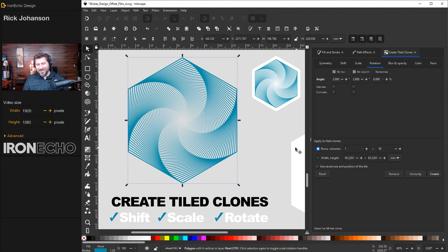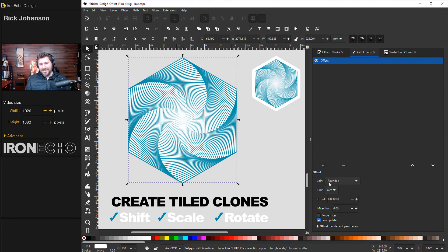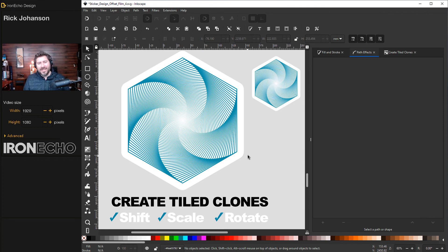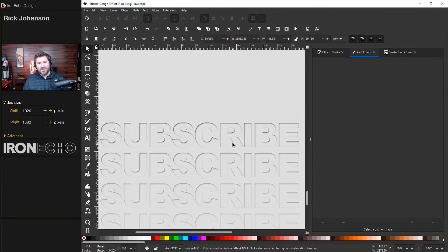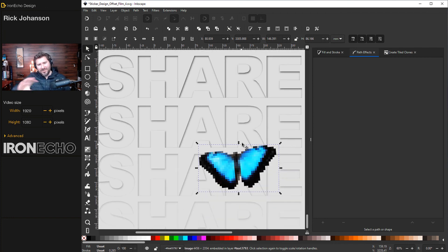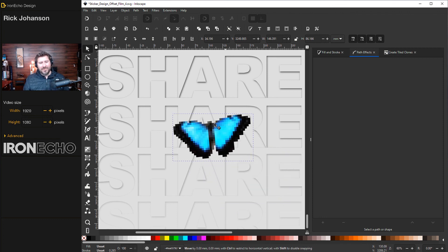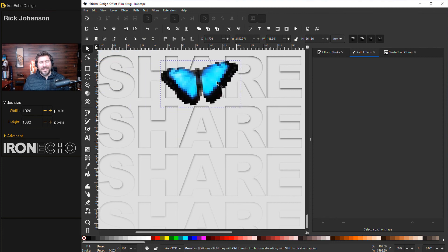I like the way that looks. Let's do the offset on it using what we just learned. Go to Path Effects, choose Offset, make it a rounded offset, and enter 0.125 inches. Enter — there is your offset. Let's make it easier to see with a full half inch. Thanks for watching. Hopefully this helps if you have a Cricut machine or want to do offsets for other projects. If you want to see more Create Tiled Clones spinning designs, let me know — and we'll have the butterfly of pixels send us on our way.